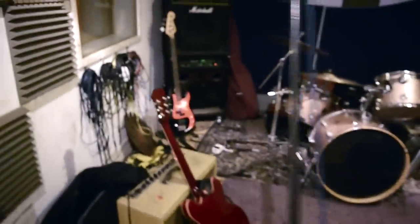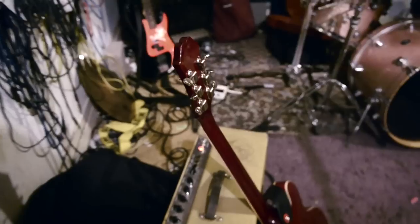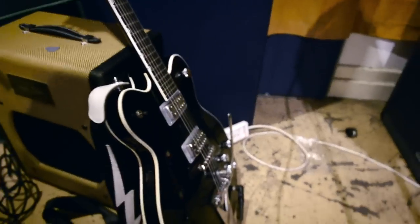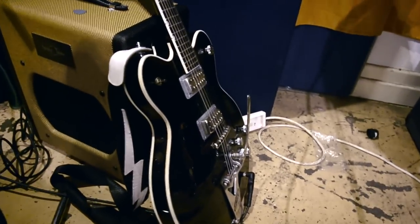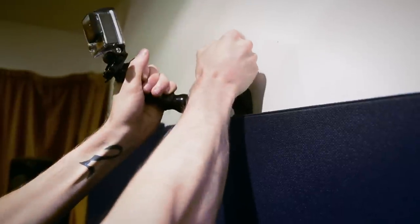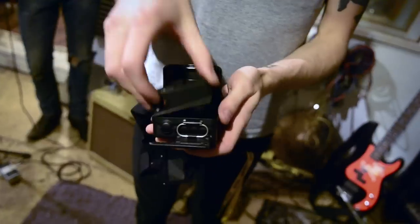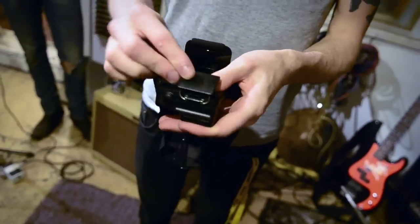For our second video, we've taken a different approach and shot footage from numerous different angles to accompany a pre-recorded studio version of a song. We've used the Jaws flex clamp in a variety of positions, and also the head strap and blackout housing for a drummer's eye view.